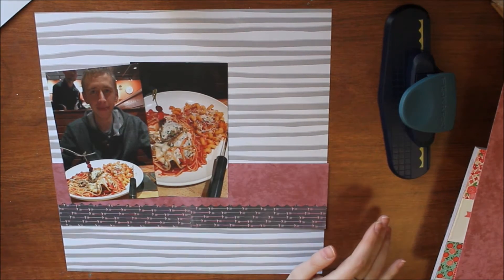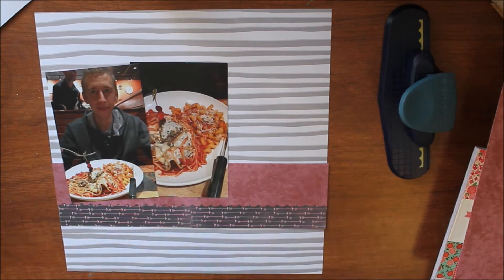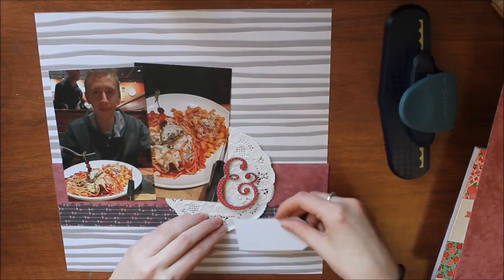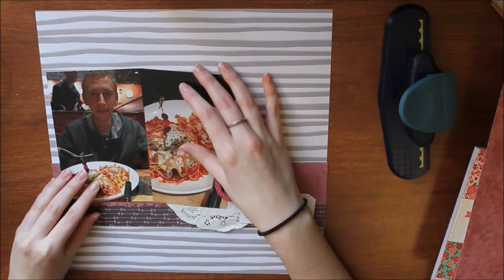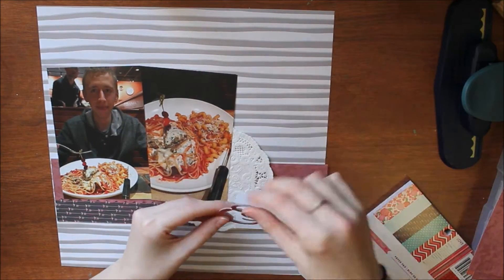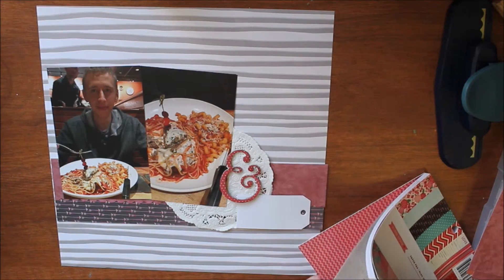I later decide I want to do some stitching on this layout, so we'll see that in a little bit, but I do cut most of that out. I pull out a doily which I don't end up really using there — I move it a little bit. I also don't keep the tag there but I will use the tag, so it'll get moved.